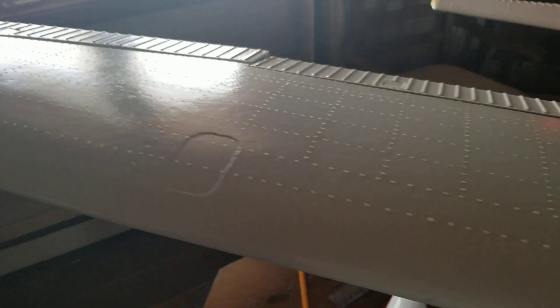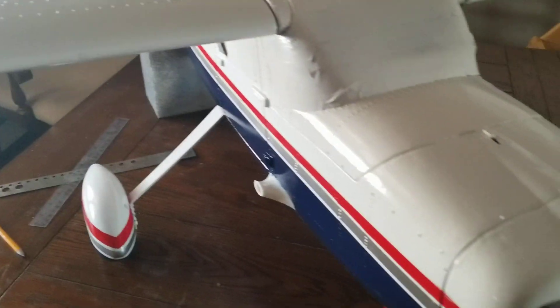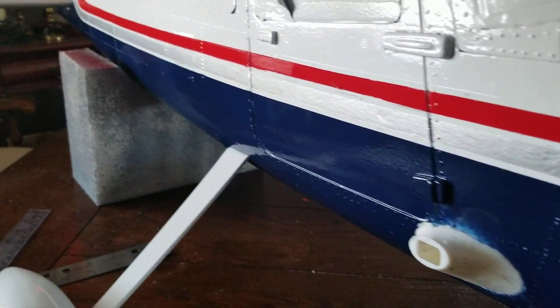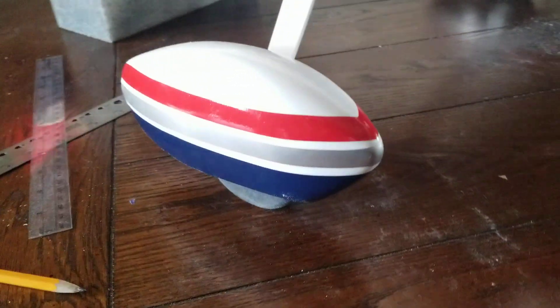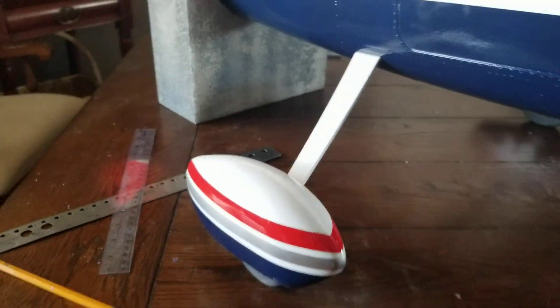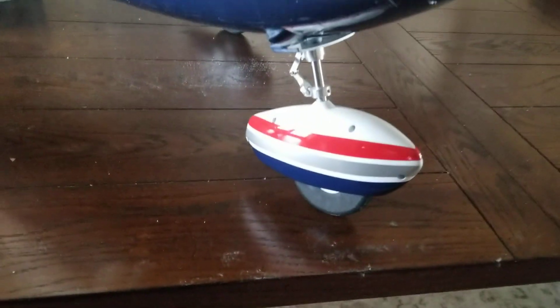You already know we had rivets done on the body. I did do the wheel pants and the landing gear. I got the right scrape — yellow paint off and redid it — and redid the nose gear twice because I couldn't get some things right on that.